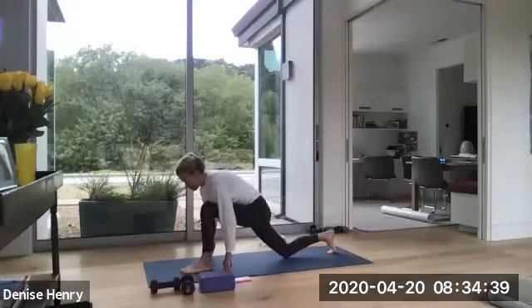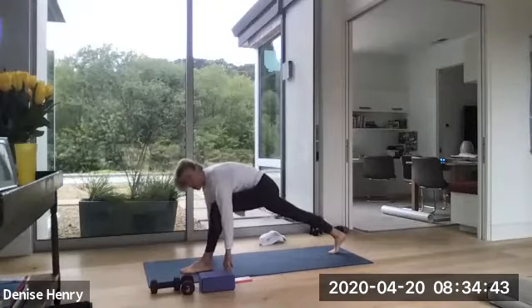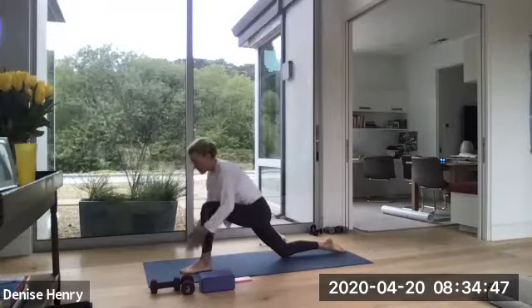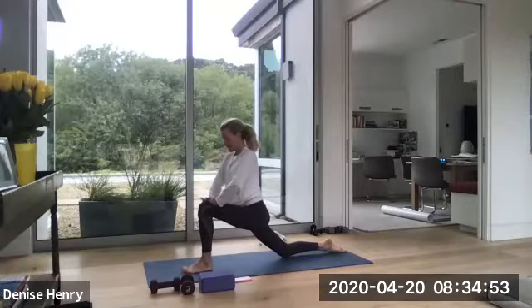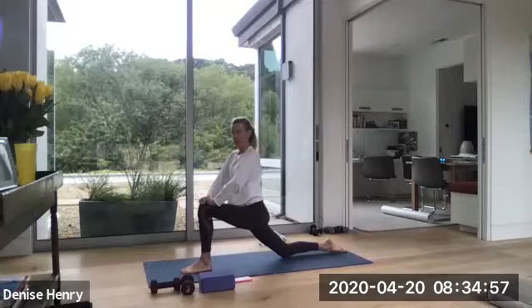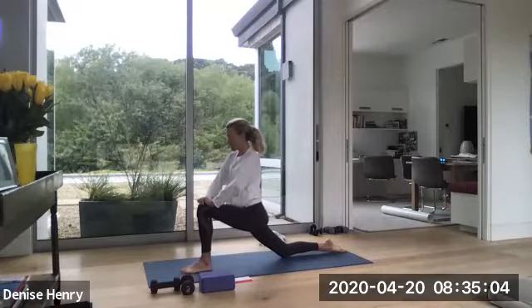Two more times. One more time. And now you're going to drop that right knee all the way down. Untuck your right toes and lift your hands up on your left knee. And push that left knee forward. And now pull those shoulders back. So you should feel a deep opening through your right hip flexor and it should channel into that lower back. Deep inhale through your nose. Big exhale through your mouth.